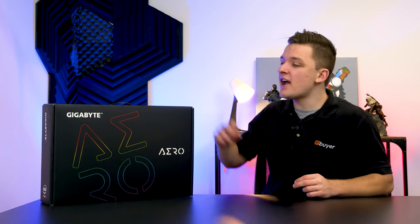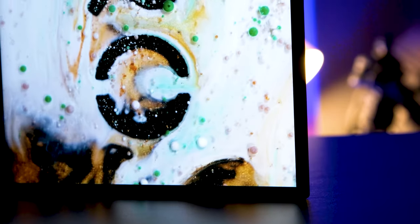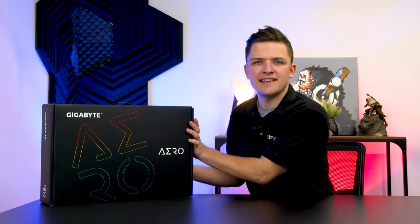Hi, I'm James and welcome back to eBuyer. In this video I'm going to be taking a look at the Gigabyte Aero XC15, an awesome RTX 3070 powered gaming notebook. I'll be unboxing the device, taking a look at all its ports, connectivity and features, before booting it up and trying out the all-important gaming performance. So let's dive straight into it.